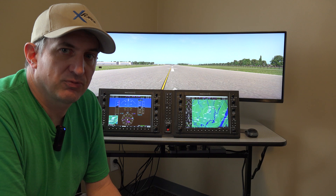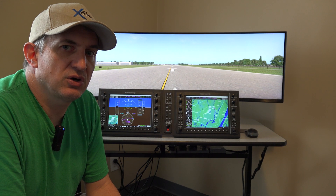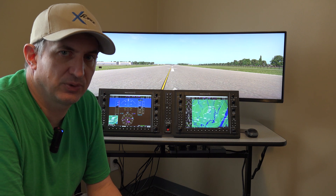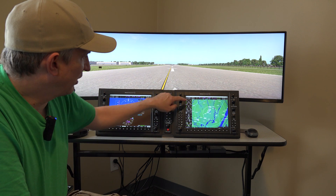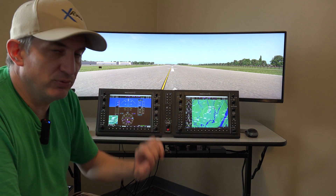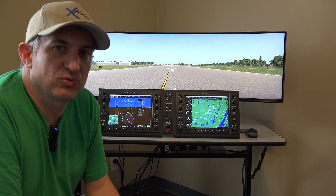We also install the plug-in for you, and we also handle the artwork. There's a little artwork file that you have to download to get rid of the bezels around the panels, and we take care of that as well.